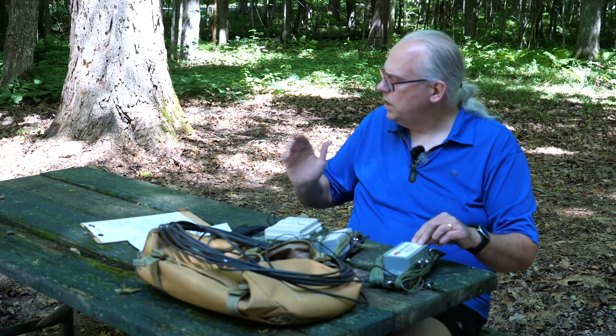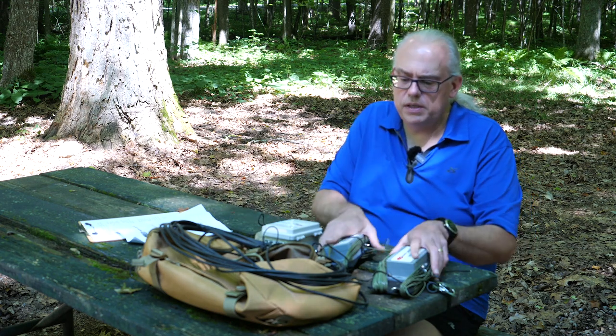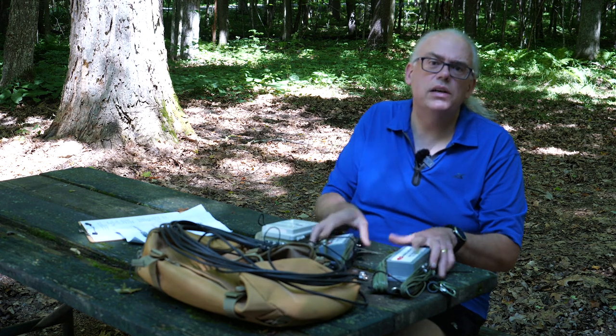The antenna is rated for 100 watts digital, 250 watts CW, and 500 watts sideband operation. They say you can deploy this in about 10 minutes once you're trained on the operation of the antenna. We'll test that out in our review to see how fast I can put this antenna up.